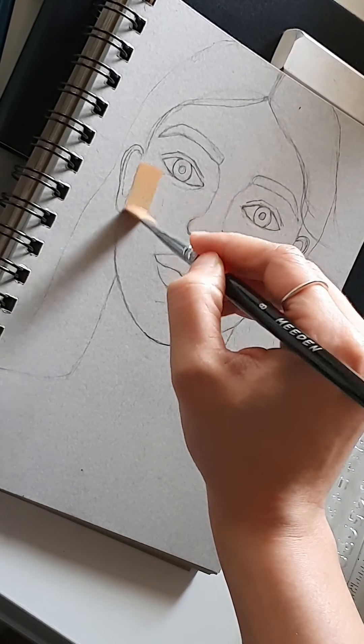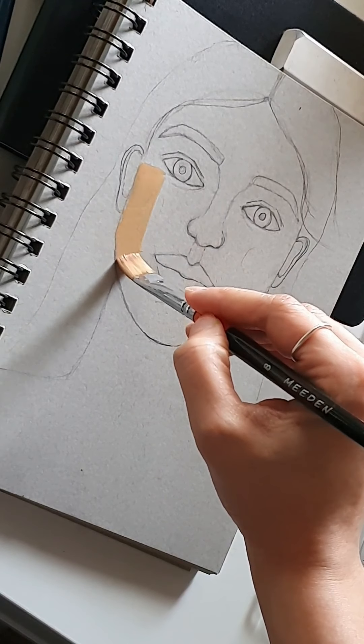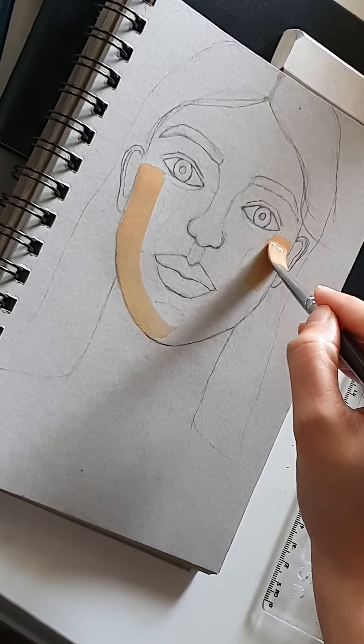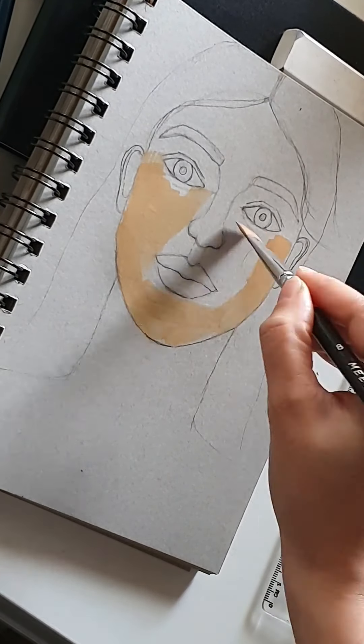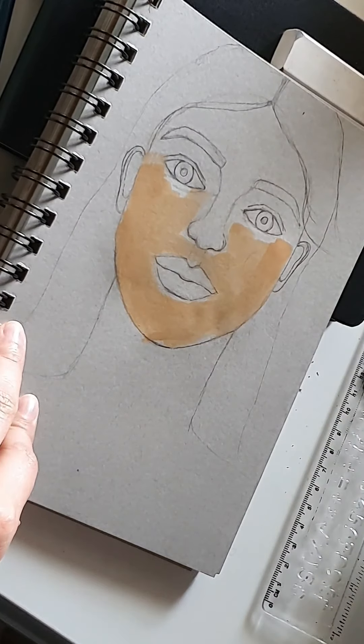This is my skin tone color that I mixed with some yellow and a tinge of red. This is our first, very thin layer on the skin.